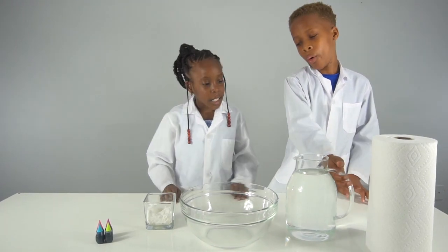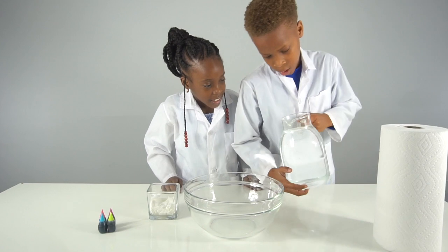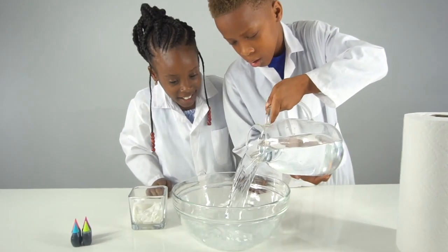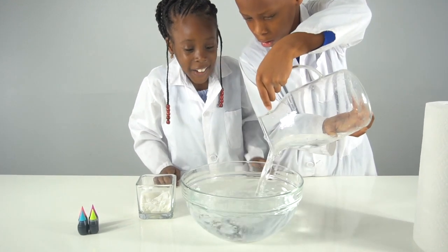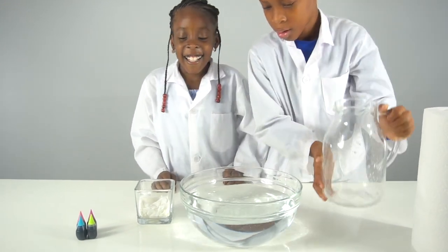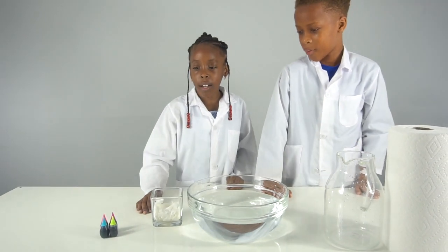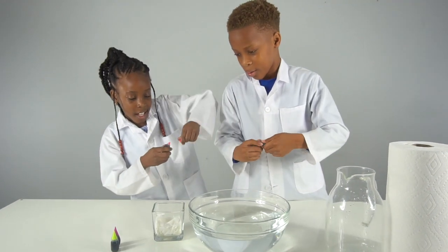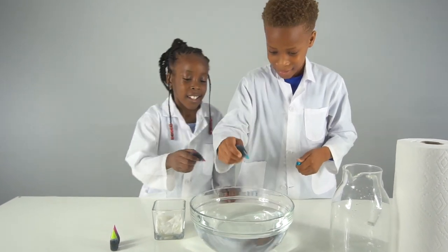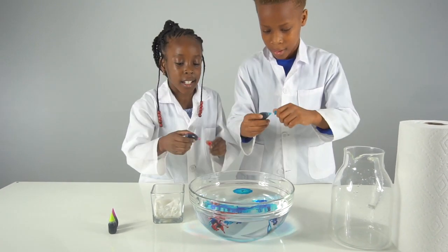Now we're going to put water inside the glass bowl, and then we're going to put the food coloring inside. You only mix it a little bit — that's enough.